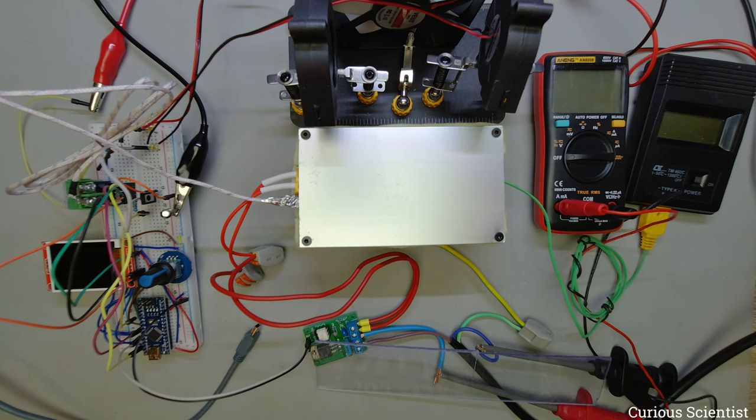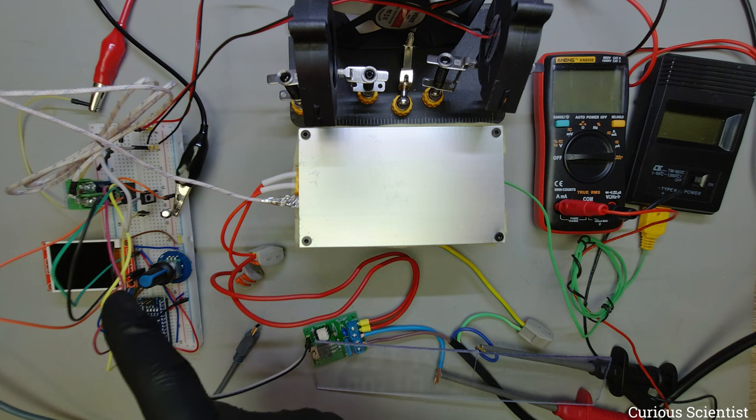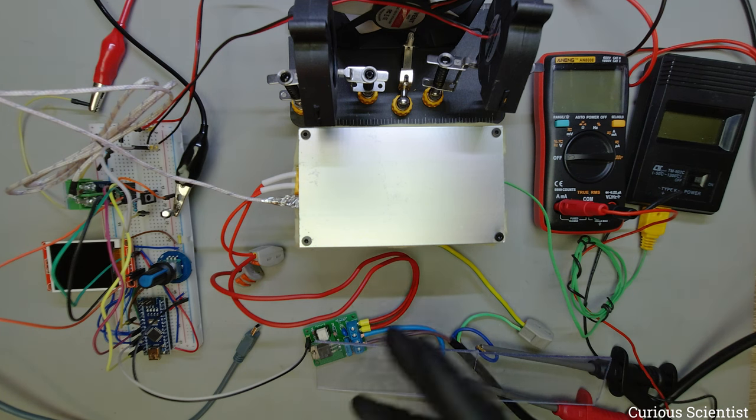Welcome everyone. In this video I am going to show you the prototype of my reflow plate or reflow station, however we want to call it. I will show you how it works. I will introduce you all the different parts and what they do in this experimental setup.